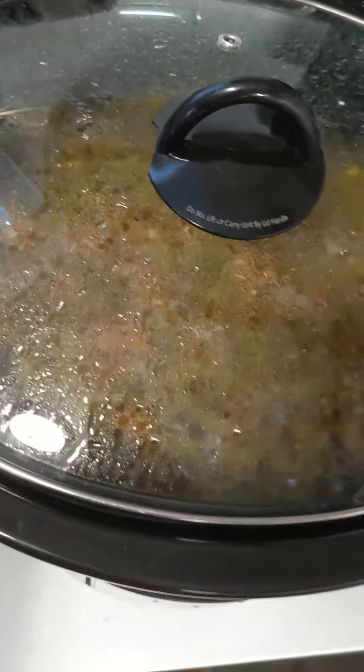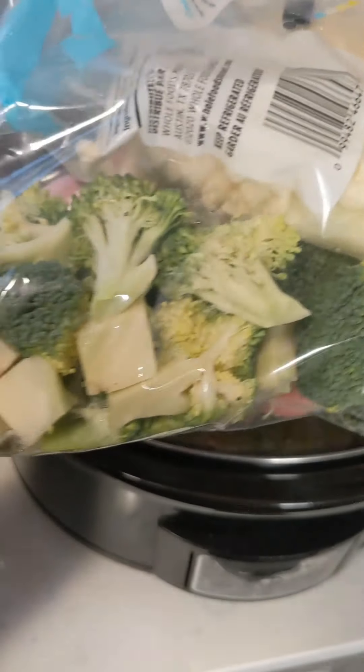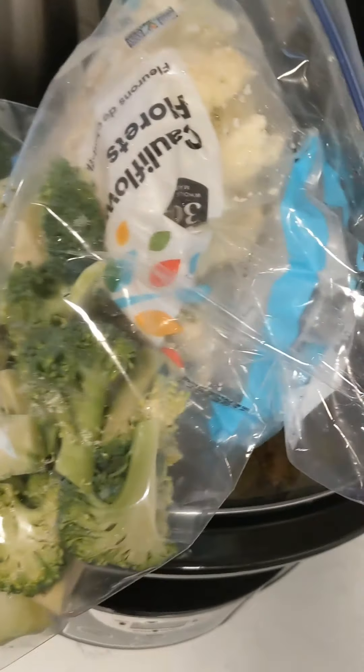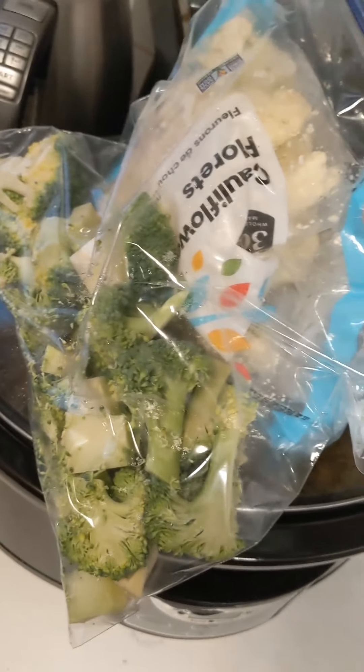With about an hour left on the soup, I opened it up, smashed some of the potatoes, and added cut-up broccoli and cauliflower. We try to eat a lot of veggies and this is a great way to use them up. I want the broccoli and cauliflower to stay a bit firm, not get too mushy, so that's why I waited to add them in the last hour.